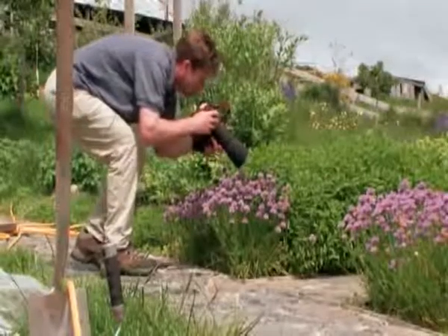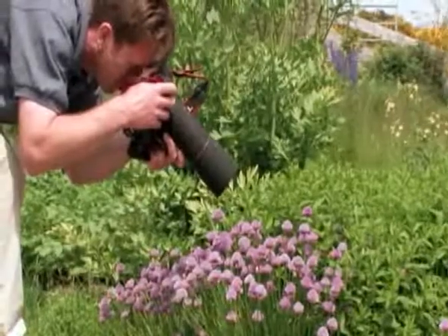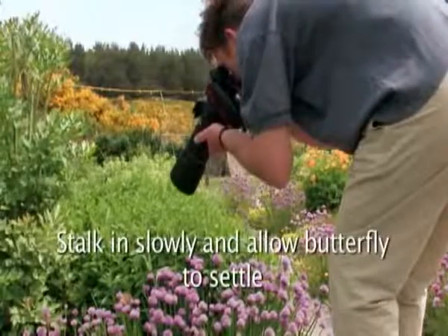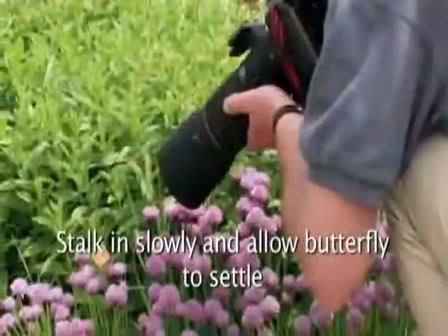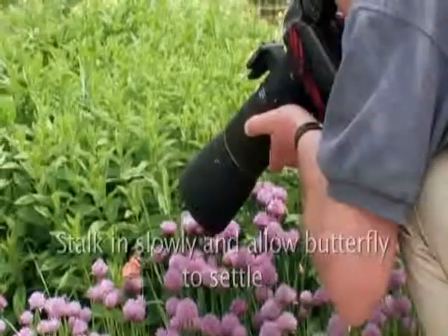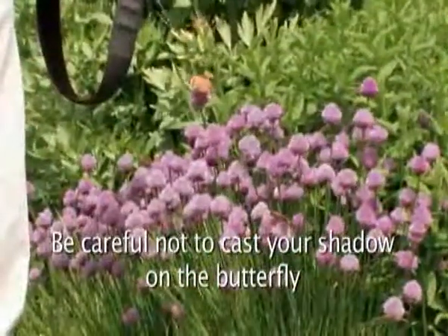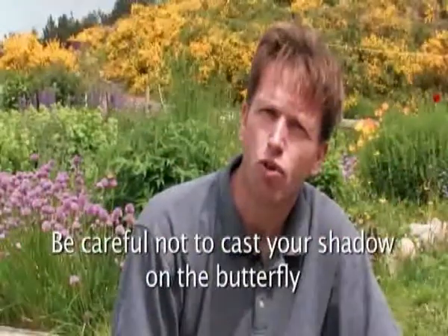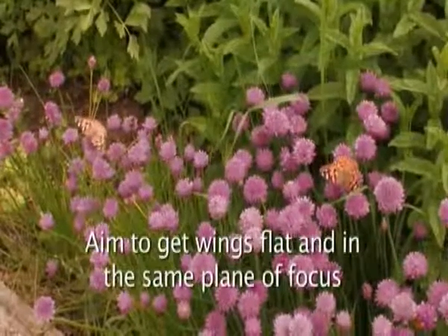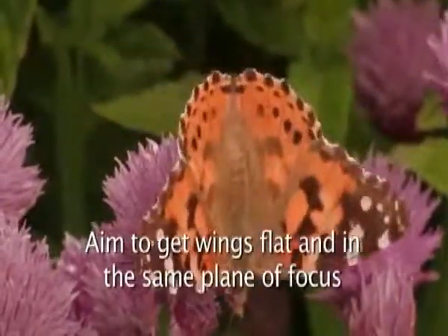In terms of the approach for the shot there are a few things to bear in mind. The most important is that you need to stalk in very slowly. Usually I'd wait for the butterfly to settle for a few moments on the plant it's feeding on, and then gradually move in literally inch by inch until I get into position for a nice full frame shot. Also bear in mind not to cast your shadow across the butterfly as that will often cause it to fly off. What you're looking for is a butterfly with its wings nice and flat in the same plane of focus, and then you approach in the same plane yourself — that way you'll get a sharp image from wingtip to wingtip.